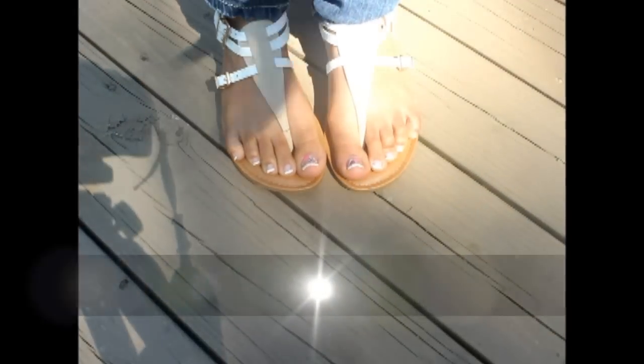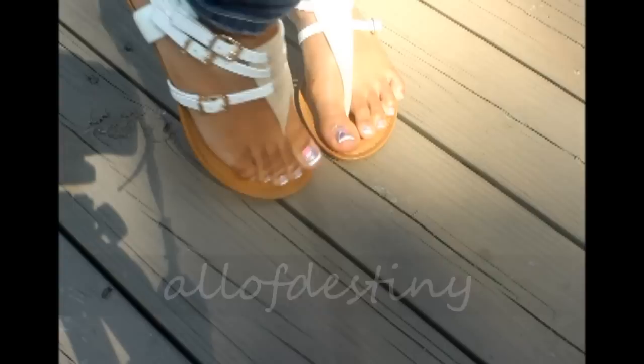Hey y'all, this is Olive Destiny and in this video I'm going to show you all how I do my own French pedicure at home.